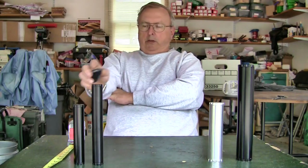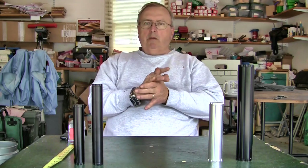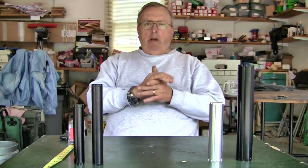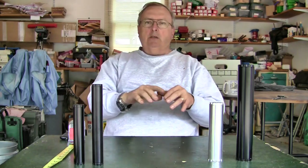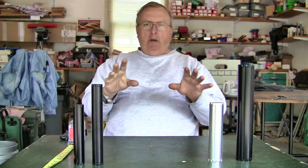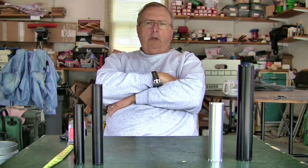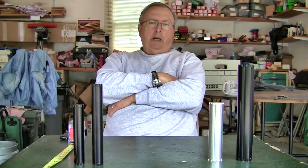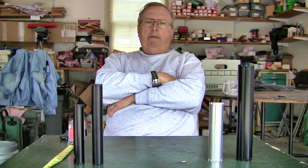Alright, time for another solvent trap video. This one is a solvent trap collection — what I've done is gathered up four different sizes of a very similar style of this device, and we're just going to take a look at it and show you what the differences are between the different sizes.